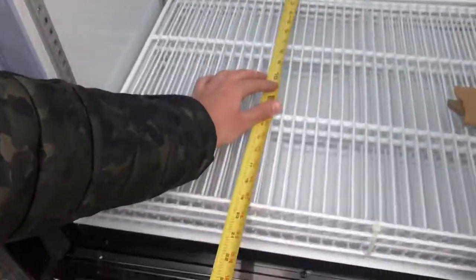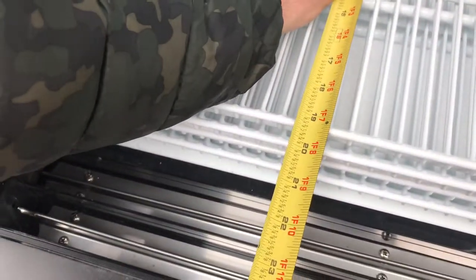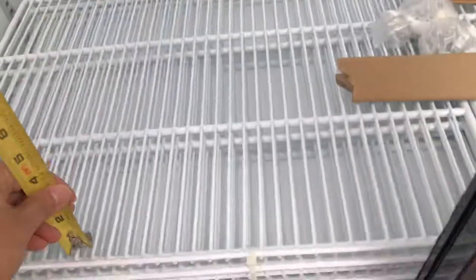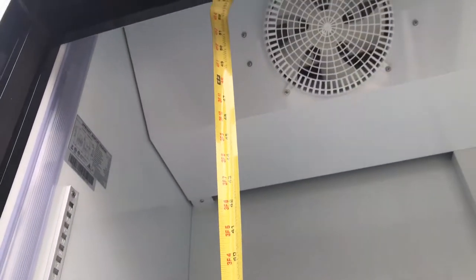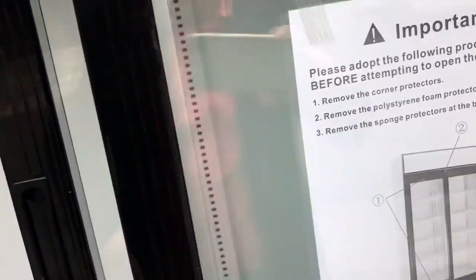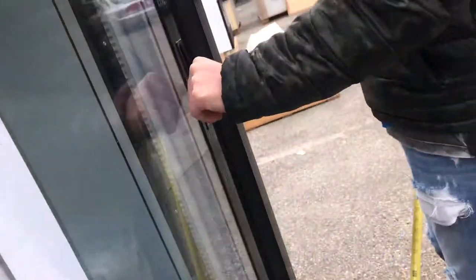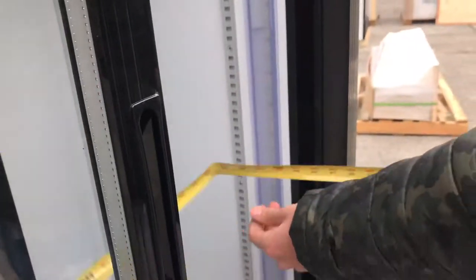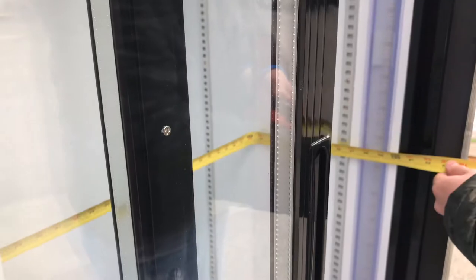The interior dimensions are going to be 20 inches of depth, 52 inches for the height, and the length will be 48 inches — that's 4 feet.